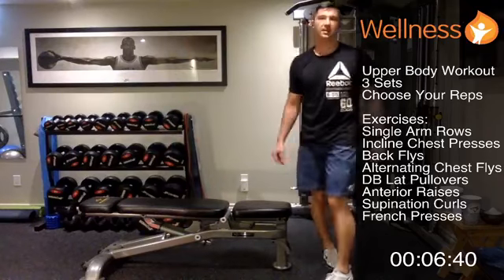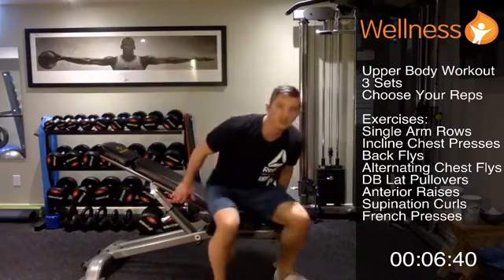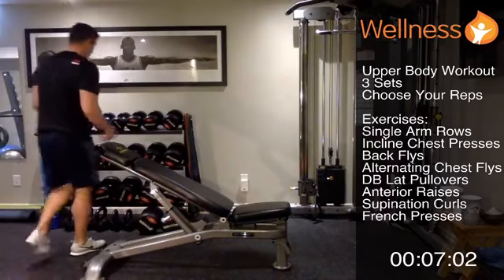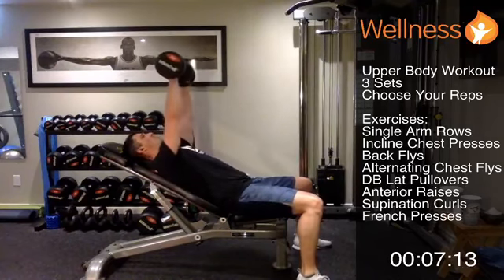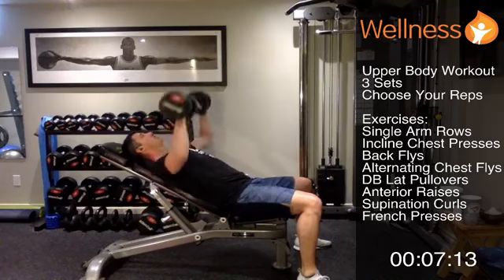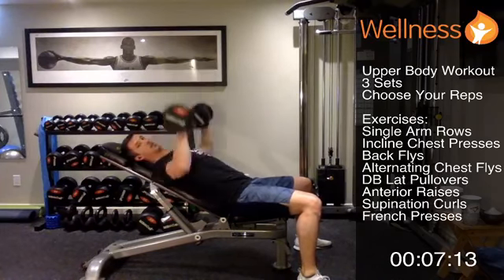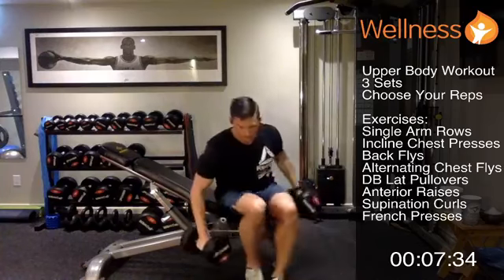About twenty seconds before we get to the next one — incline chest press. I have a bench that allows me to do an incline. If you don't have one, you can always go to the floor. Choose an appropriate weight. Chest press on a little bit of an incline: dumbbells come together at the top, come back down to chest height, then back up. Go at your own speed and pace — form is the priority no matter what.